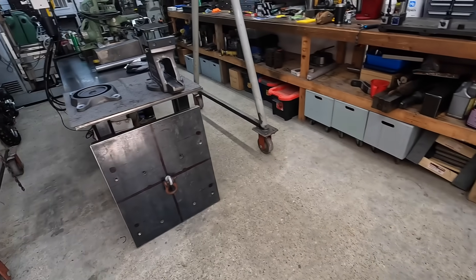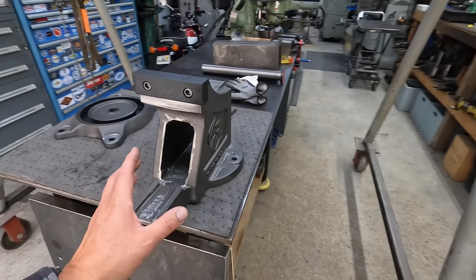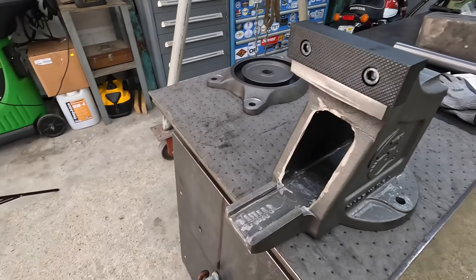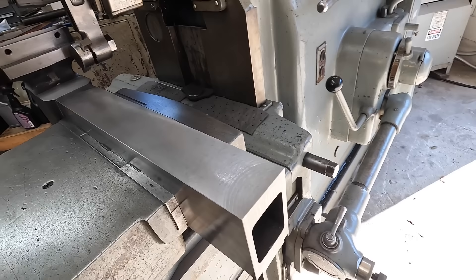This is going to be a separate video, but I'm going to begin setting up the main body right here so that we can get the inside of it machined to fit this dynamic jaw right there.